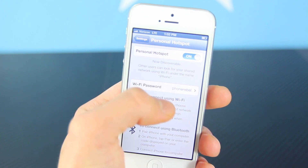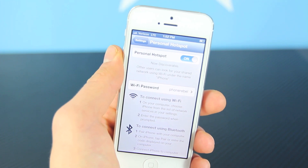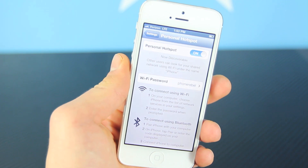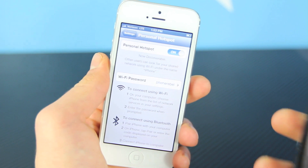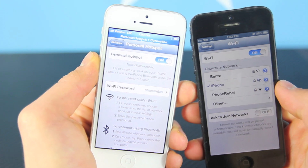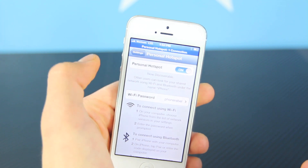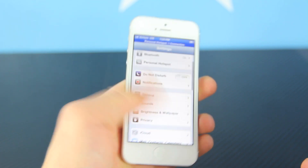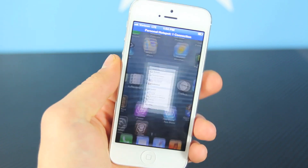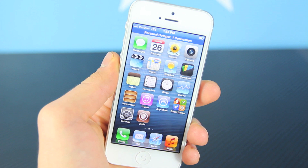I already have mine set up via Wi-Fi and I do have LTE, so it's really fast. I'm grandfathered into the unlimited plan on Verizon, so that's a double plus for me — I don't have to worry about data caps. If you connect a device to the Wi-Fi, once you connect to the network you'll see a bar on top showing how many connections there are, and of course you can modify the password down here. Your carrier will never know, you're saving a lot of money in the process, and it works very well on any firmware, any iPhone.